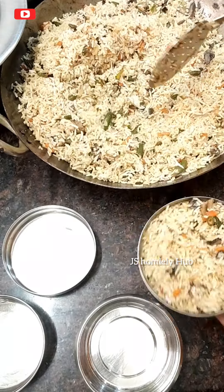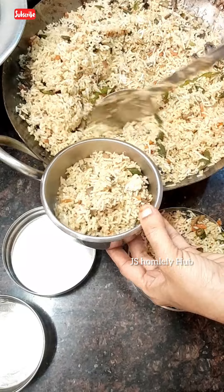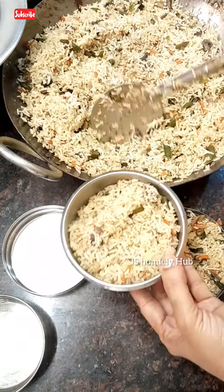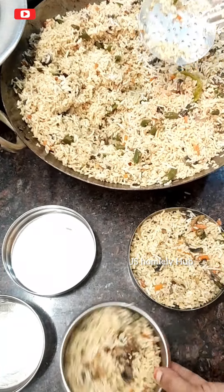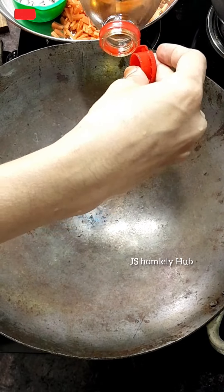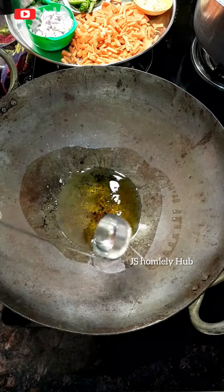Hi everyone, welcome back to Jay's Homely Hub! Friends, today I'm bringing you a very loved lunch box recipe — mushroom black pepper fire dry. Friends who can't deep fry, don't worry, this is easy to make at home.